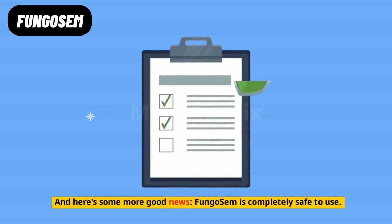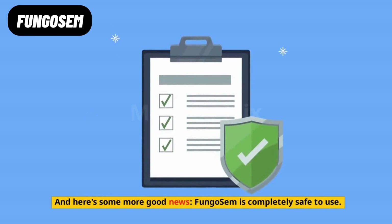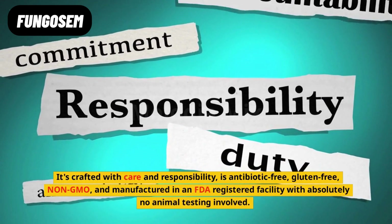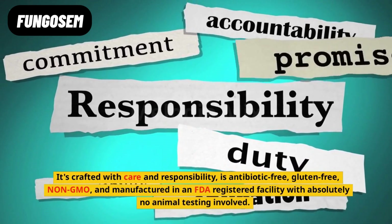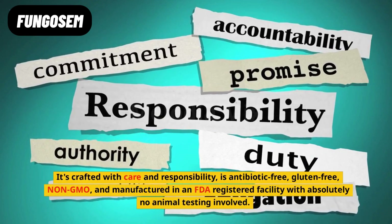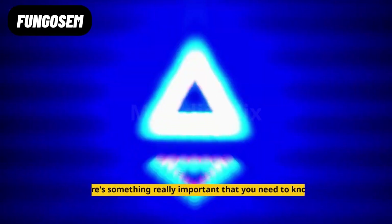And here's some more good news. Fungo Sem is completely safe to use. It's crafted with care and responsibility, is antibiotic-free, gluten-free, non-GMO, and manufactured in an FDA-registered facility with absolutely no animal testing involved.